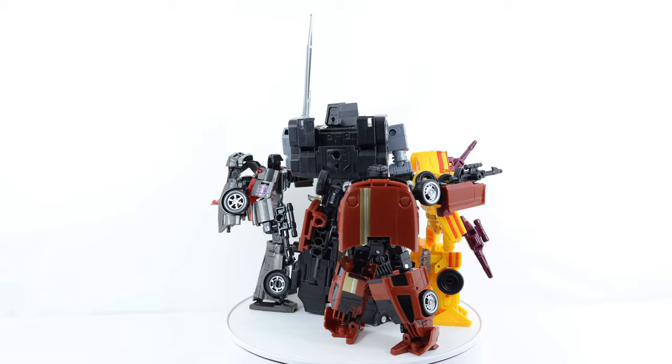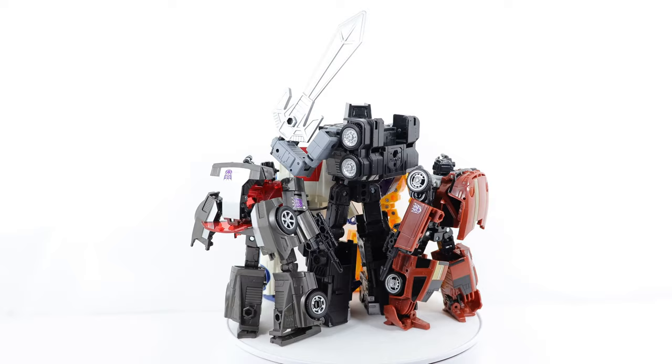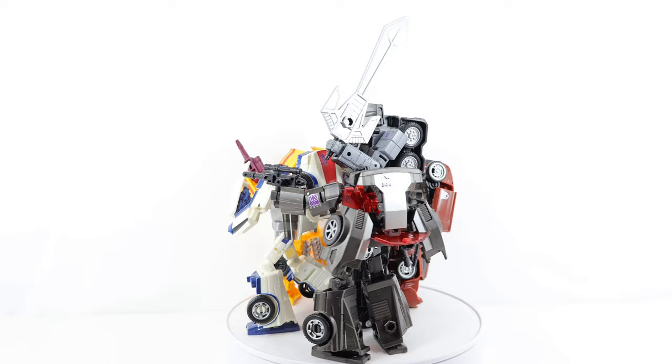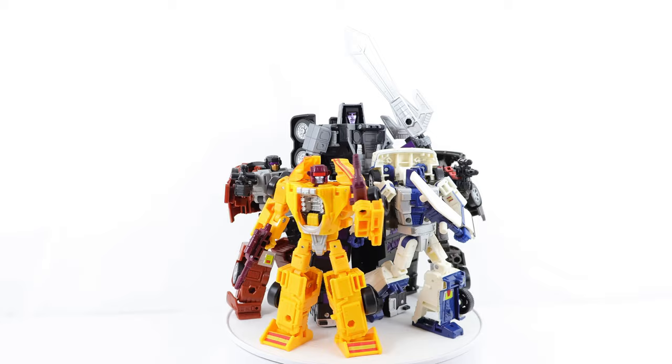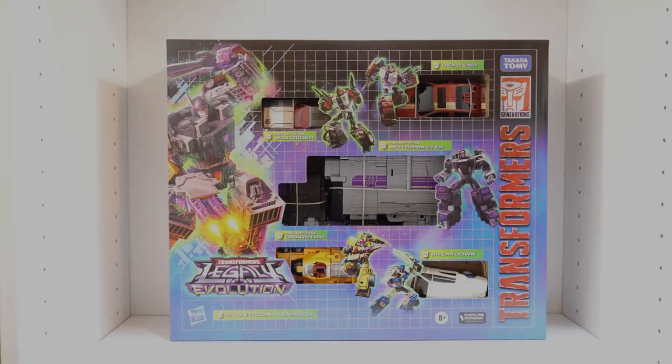Hey everyone, welcome back to the channel. Today I'm going to take a look at the Transformers Legacy Evolution Stunticon Menasor Multipack. Let me know what you think of this exclusive multipack in the comment section down below — is it a pickup or pass? This review will be my 1,900 subscriber special. Thank you so much for 1,900 subscribers. I'll be shouting out two completely random subscribers towards the end of this review. So make sure you watch till the end — maybe you could get a shout out. I really do hope you enjoy this review.